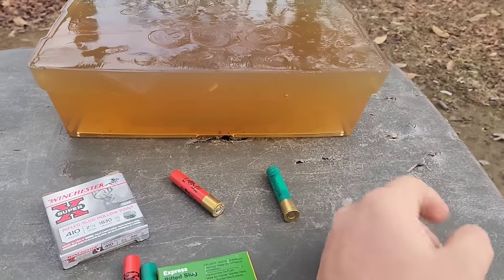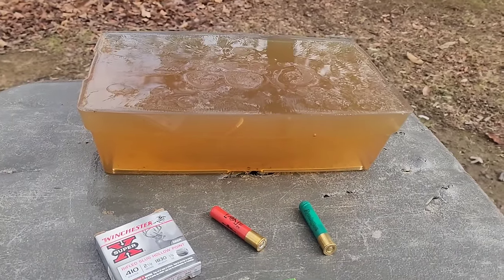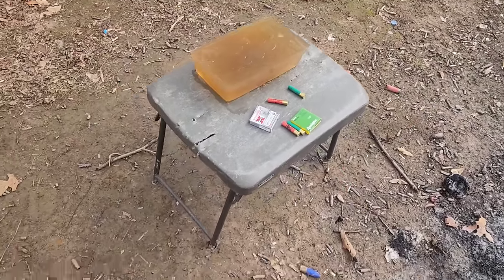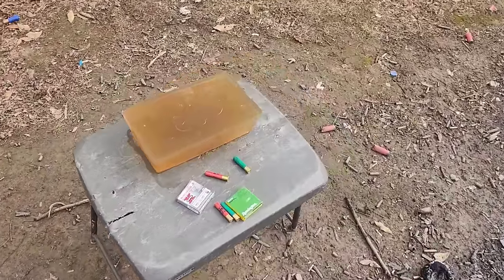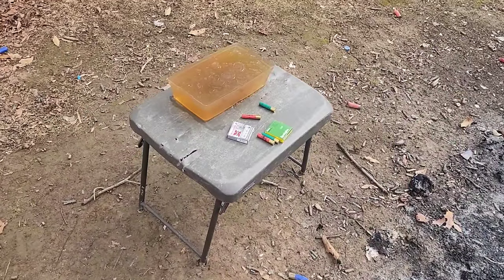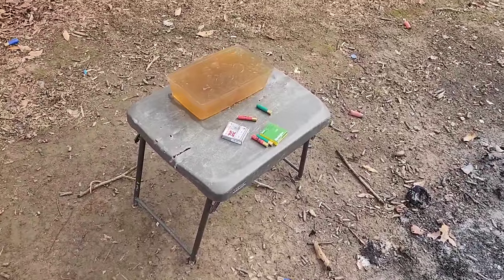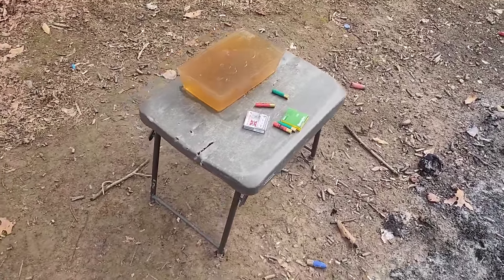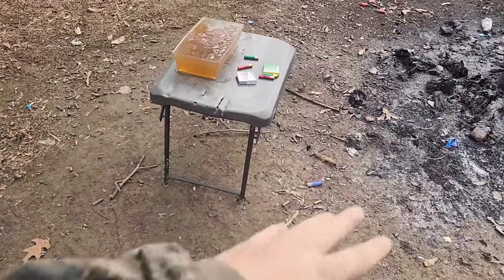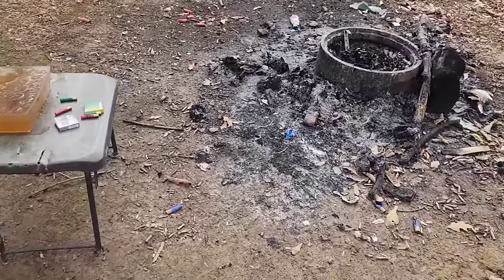This is Knox 10 ballistics gelatin. You can see my BB calibration coming in at 3.3 inches today, which is perfect. I'll have two blocks set up in case we get a pass-through on the first block - these are 12-inch blocks, by the way. I'll have measurements for penetration and if anything's left of these things after they hit the blocks, retained weight and measured expansion diameter at the end of the video. This should blow these blocks off the table, so I've got a little tarp down and brought some water to catch the slugs and keep them from going in the mud.